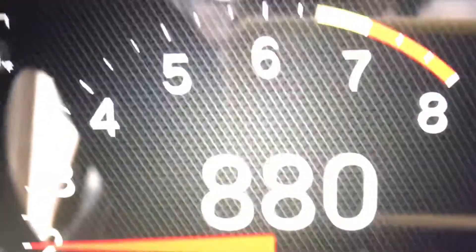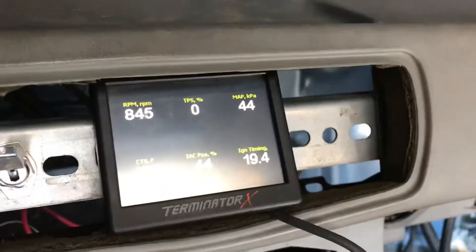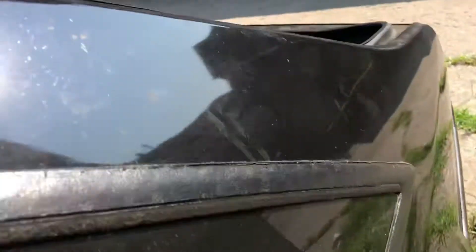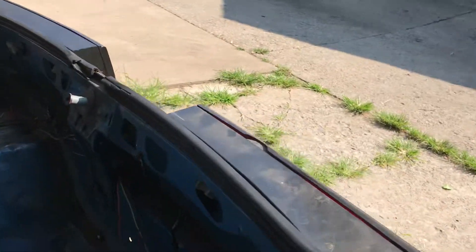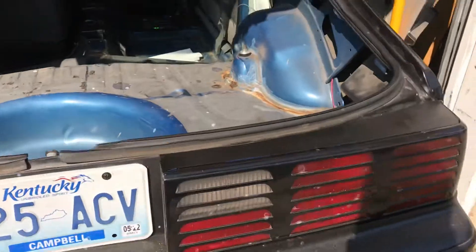It's idling real nice and low. Still needs to be tuned — I'm trying to get a hold of the tuner right now. Rev it up. Nice and smooth, not too crazy.